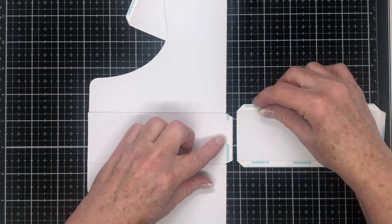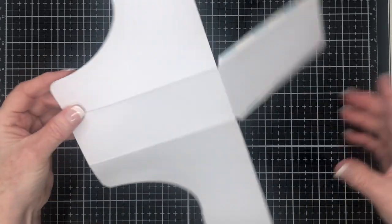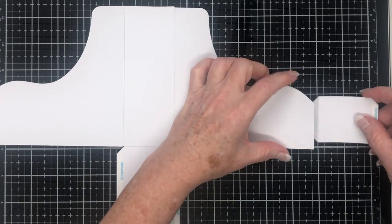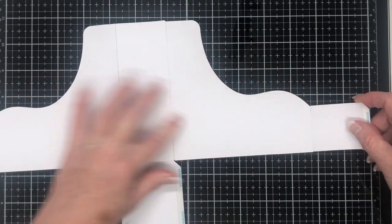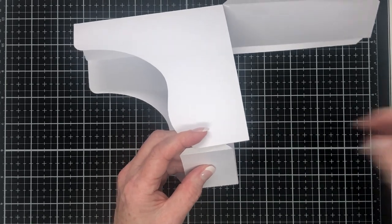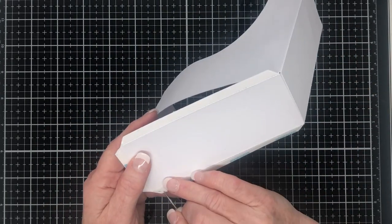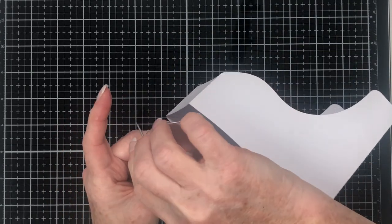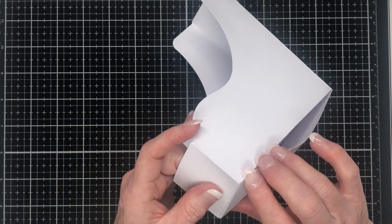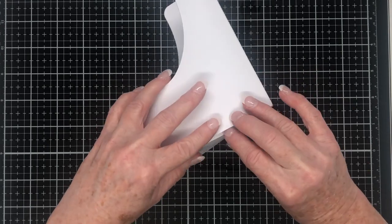Next up I'm going to attach the base — the leftover rectangle — attaching the end that does not have a glue tab to the glue tab on the back piece we just put together. Then I'm going to take the front piece and attach it here, aligning it up as best I can, and then close up the shape by removing the backings and joining the front piece to the side. Next it's time to close up the base — the shorter glue tab gets attached to the front and then the sides just tuck in. You don't have to do it in this order; you can do the sides first and leave the front to last. It's entirely up to you — whatever's easier.